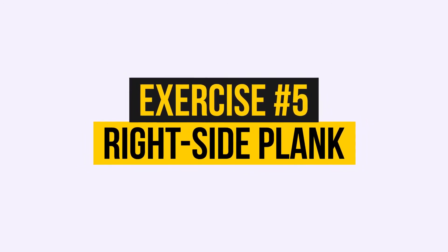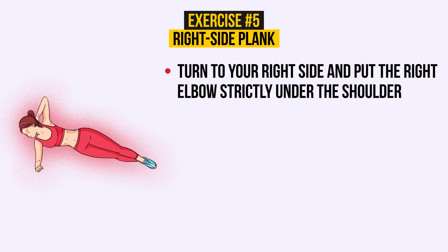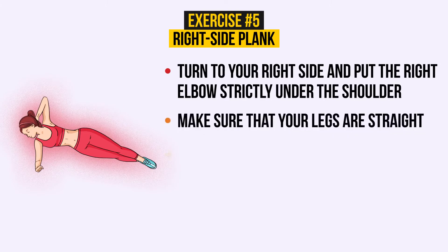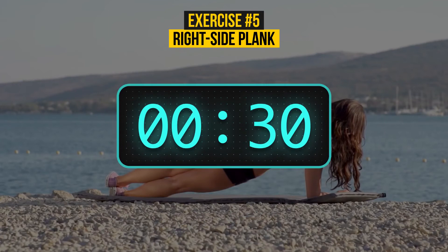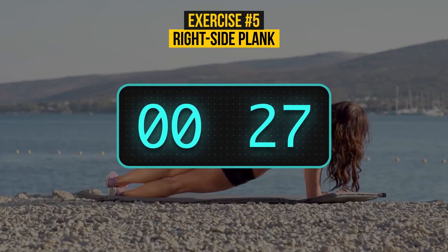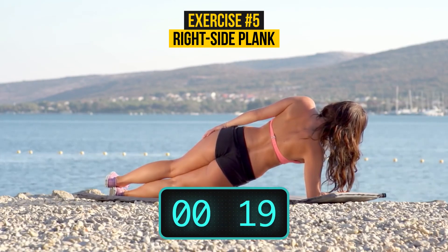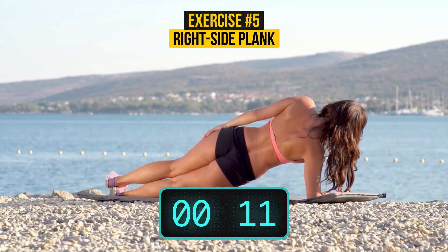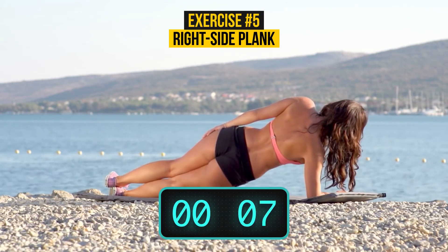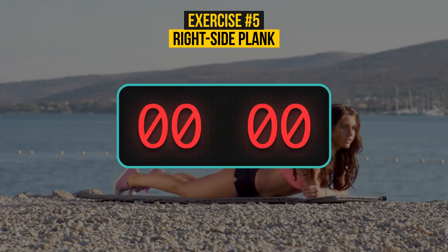Exercise number 5: Right side plank. Turn to your right side and put the right elbow strictly under the shoulder. Make sure that your legs are straight. Now push your bottom and waist up. Balance yourself on your arm and feet until your body makes a diagonal line, and breathe normally. Another 30 seconds have started just now. Keep your balance — don't sink in the shoulder. You are doing great. We're almost there. 3, 2, 1.